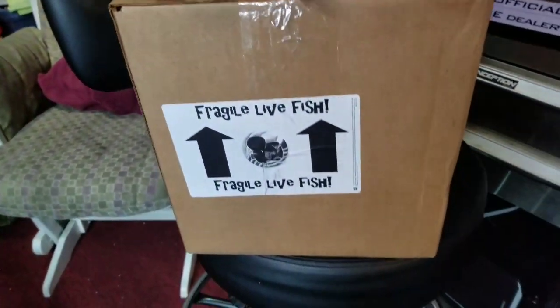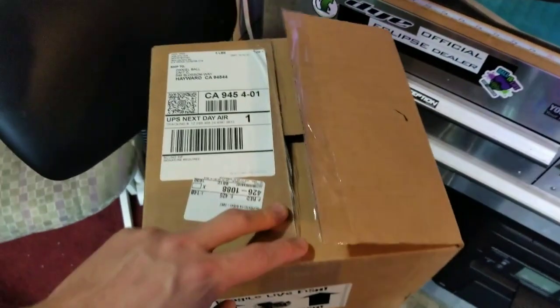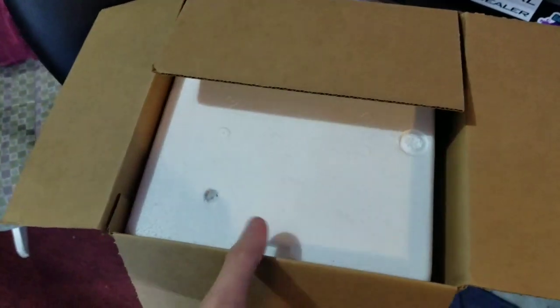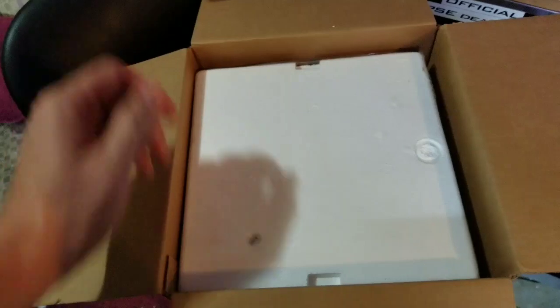All right, quick unboxing. Fragile Life Fish from Julie Tran. I totally forgot that I even had a fish shipping this week. I've done that before, but literally I got messaged, your fish is here. And I went, what? What fish is here?